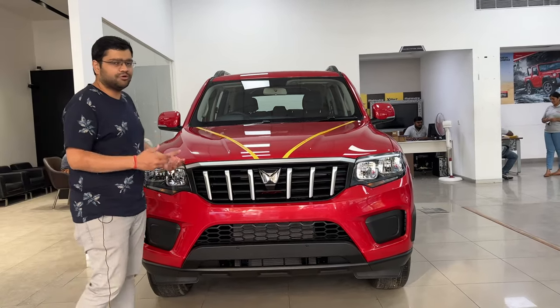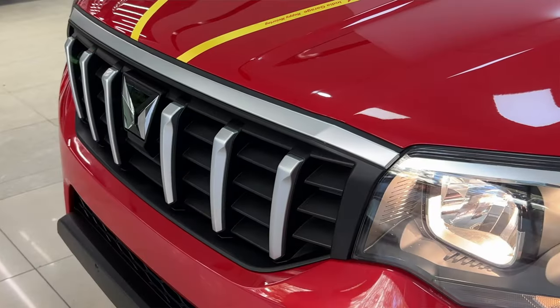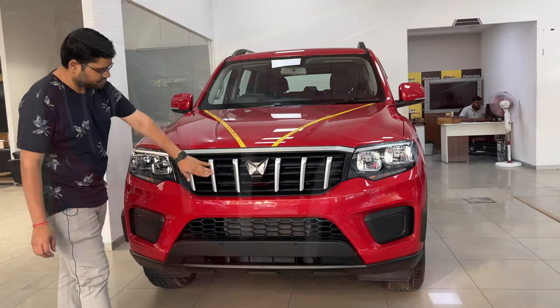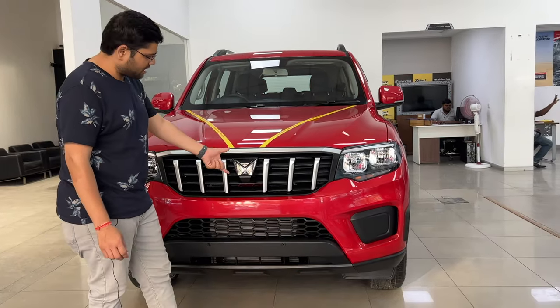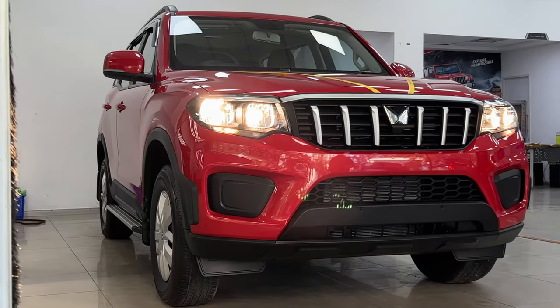If you have some options in the aftermarket, you can look into those. You can also see the grille — a vertical slatted grille with a dull grey finish. Here you can see the main Mahindra branding and the Twin Peaks logo. It looks very nice.